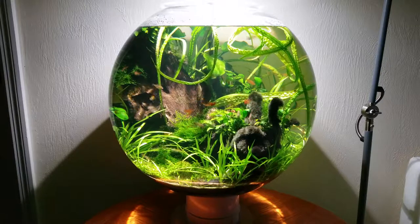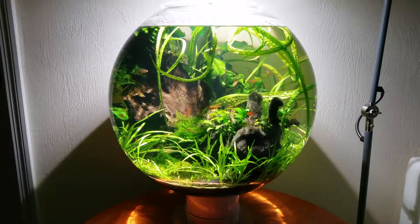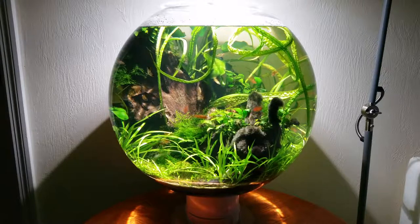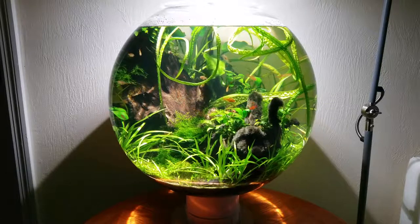I've gone to great lengths to improve upon the original concept. For starters, I got rid of the need for CO2, or any artificial fertilizer for that matter. And as you can see, the fish are tiny ember tetras, quite at home in this giant bowl with a diameter of about 45 centimeters and a capacity of about 45 liters.